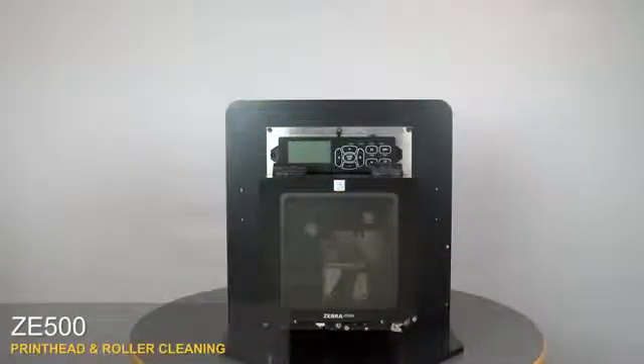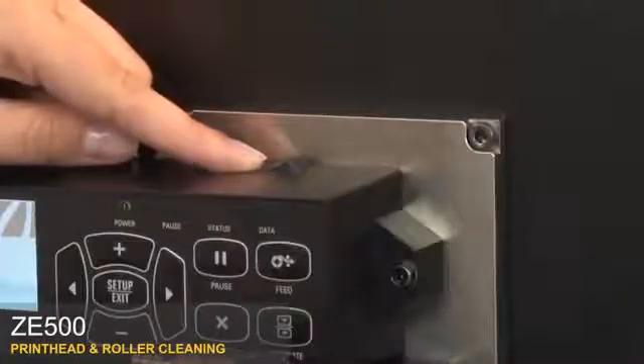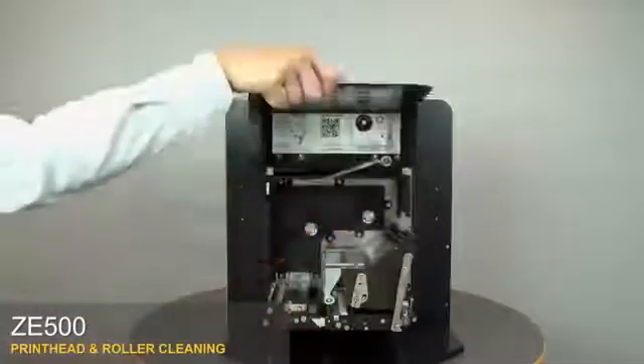ZE500 print head and roller cleaning. Turn off the print engine. Open the media door. Remove both media and ribbon.